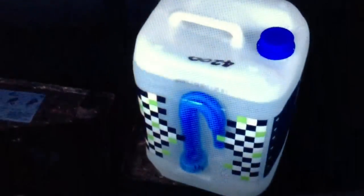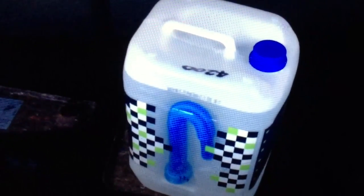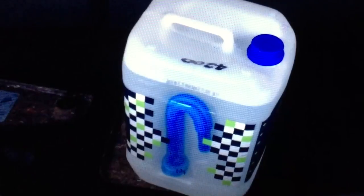Unscrew the cap and it reveals the AdBlue tank. With these, we've found you've got to put a decent amount of AdBlue in there — at least 10 litres. They're very, very slow to register on the gauge, so you've got to put a decent amount in.